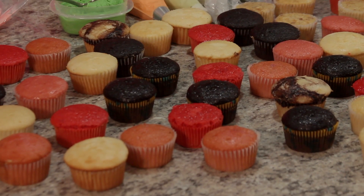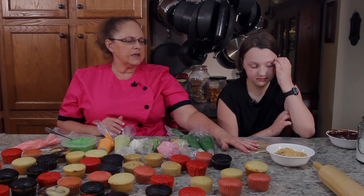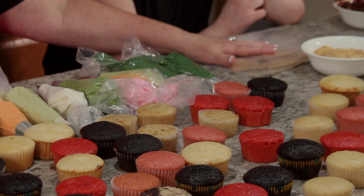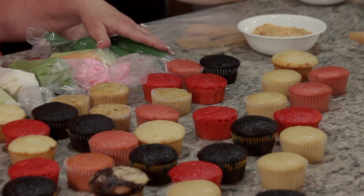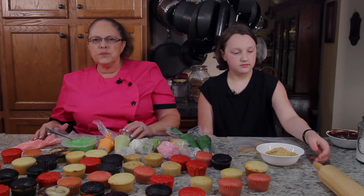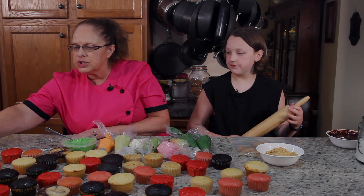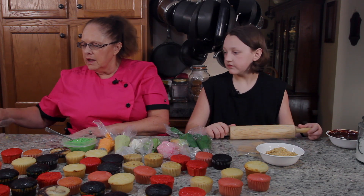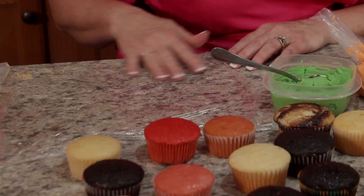We're starting out with a lot of colors ready. Corbin is grinding up some graham crackers in a bag and we're going to use that along with some chocolate ganache to first top the cupcakes. One thing I want to show you is how to do two colors in a bag — that's a really easy way.